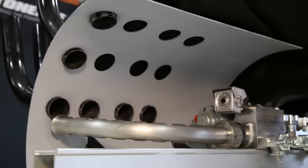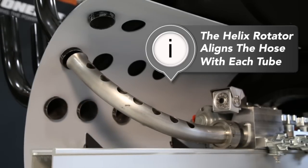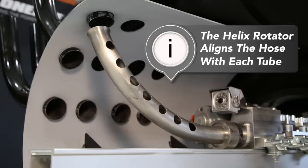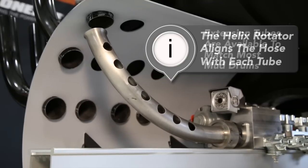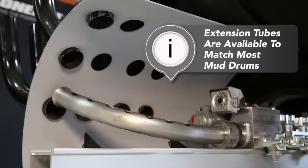The helix rotator assembly rotates independently of the tractor and allows the operator to line the hose up with each individual tube in the mud drum before launching the hose. Extension tubes will be available for the helix rotator to match the ID of most mud drums.